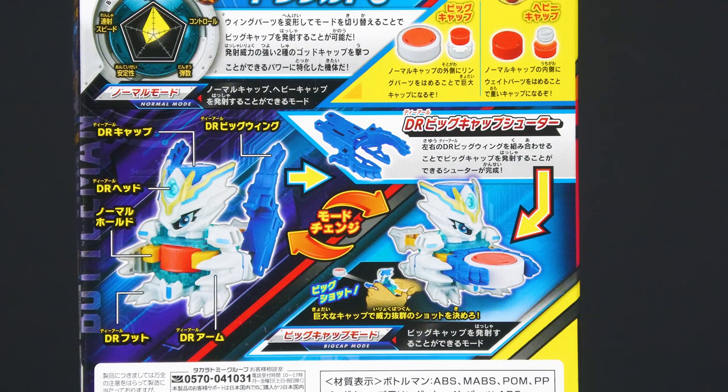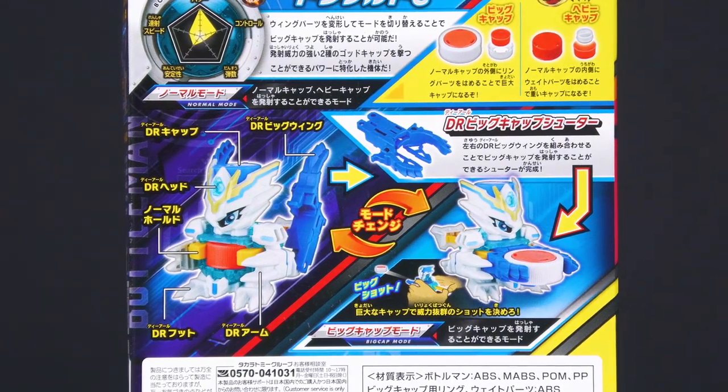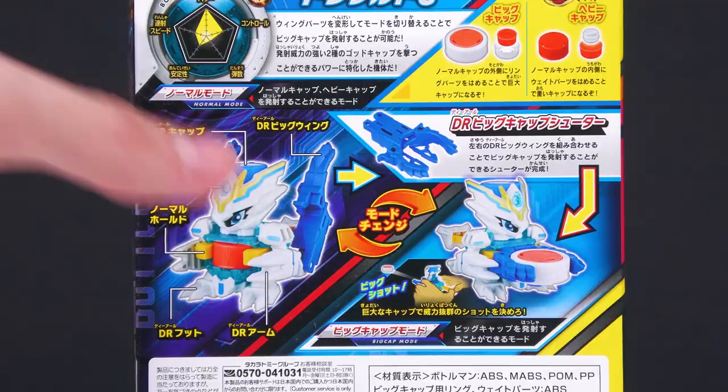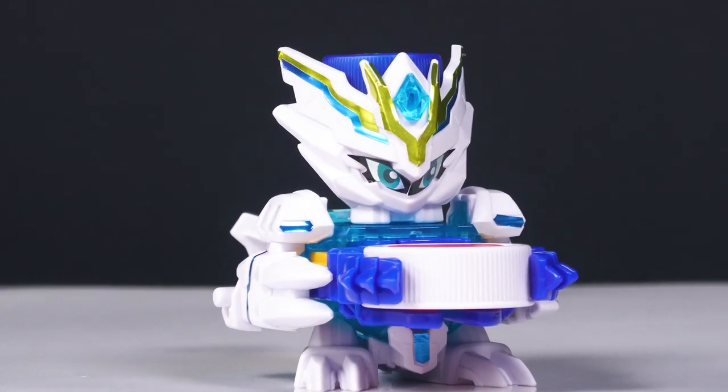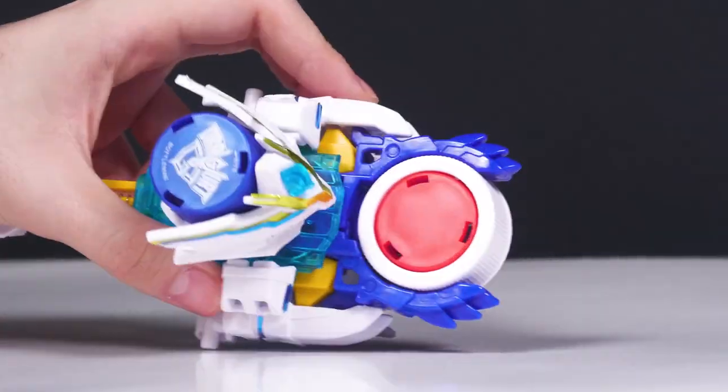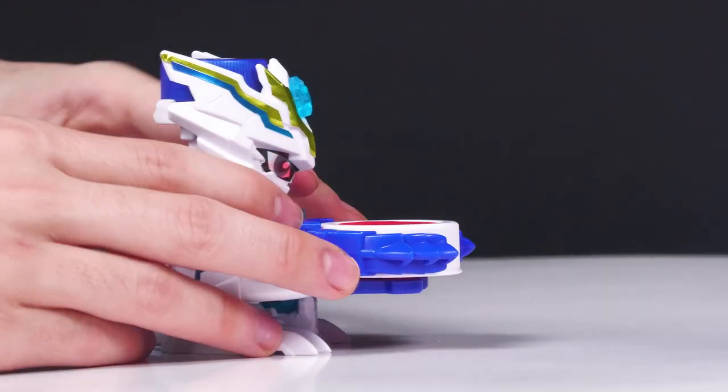So you have normal mode and big cap mode — big cap mode is pretty self-explanatory. In big cap mode, you have the piece on the inside here. I think it's actually really neat. I like the idea that it's just this giant bottle cap that you shoot.